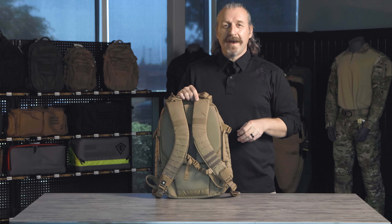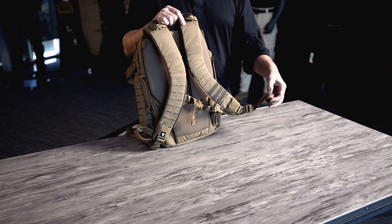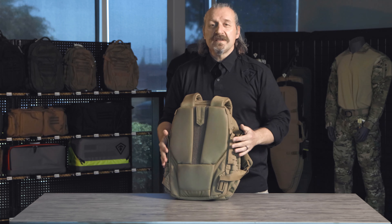Easy-adjust shoulder straps with the ladder lock — on the very front of the straps, we have a thumb loop and a Velcro roll so you don't have the danglies. Vertical and horizontal venting makes it really nice to take all that heat away. Down low, we also have an opening specifically with tri-glides for our waist belt.